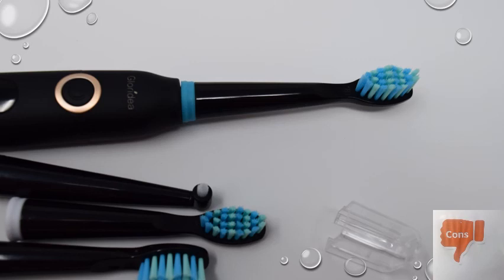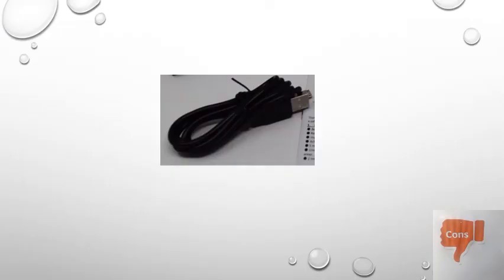I'm not entirely sure if this is a con, but it comes with a normal USB charging cable and the port is very similar to a typical Android, Kindle, or Samsung port. So if you lose the charging cable you won't be stuck — we have plenty at home. However, I do prefer my toothbrushes to have a little stand to keep them upright while charging. That said, it's more of a personal preference than a real con, but I felt I had to mention it.